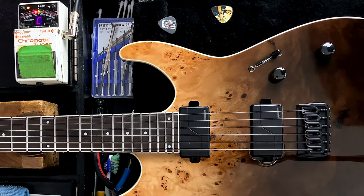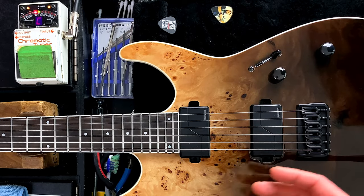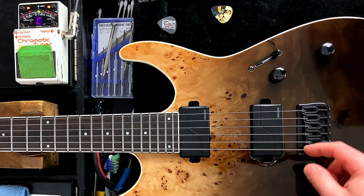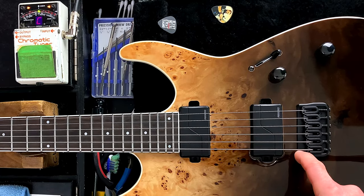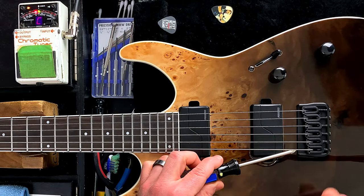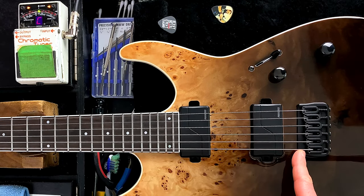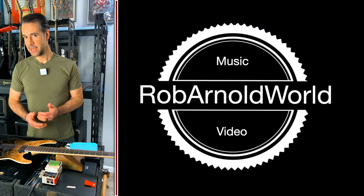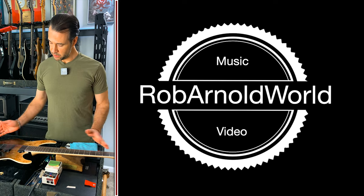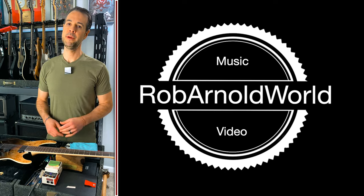One thing to note is that with a Floyd Rose it's the same process, just more time consuming because you have to loosen the string more significantly each time to pull it aside and get to the locking nut to loosen it before you can move the saddle. I often hold it with a screwdriver while loosening so it doesn't slip out of place. Same principles, just takes a little bit longer. And now this guitar, if I were to pick it up and strum it, would sound nicely in tune everywhere on the fretboard — and that's the point.